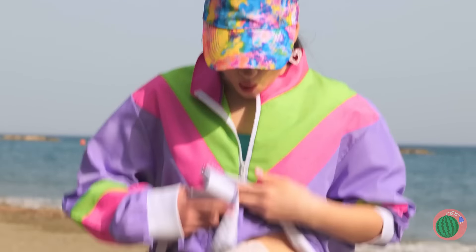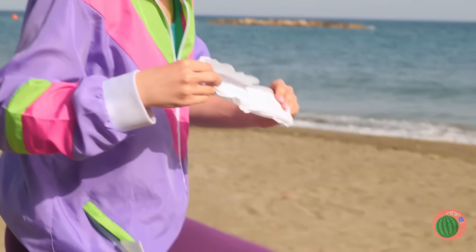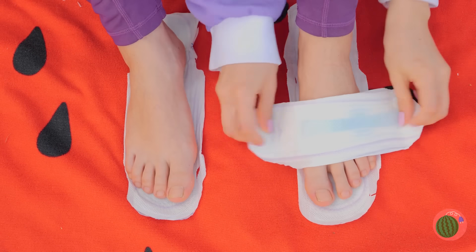But if you want to keep those feet clean, grab some pads and add them to the soles of your feet to make some sandals.